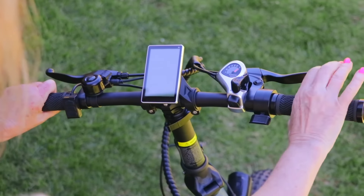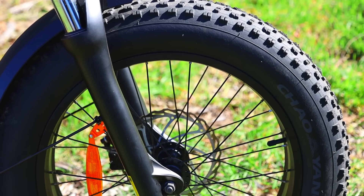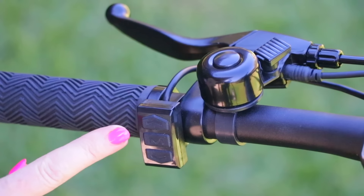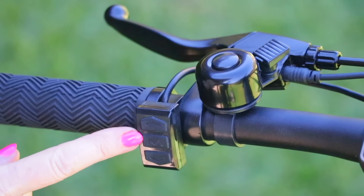This is the handlebar setup. These are the brakes — this is the right brake and that's the left brake. The right brake controls the front tire and the left brake controls the back tire. To turn the bike on there are three buttons: an up button, a down button, and a middle button with an M on it.